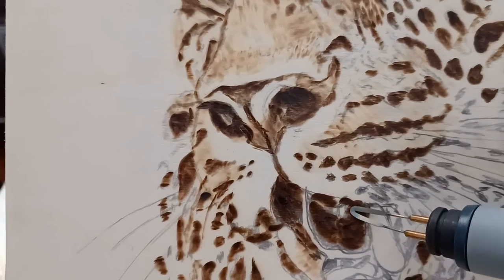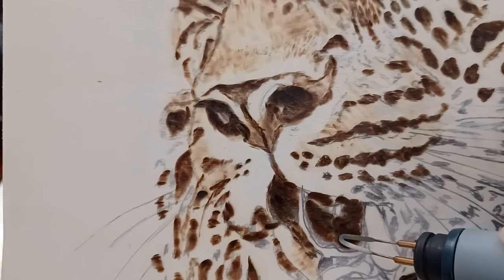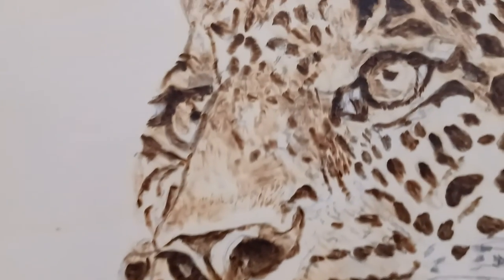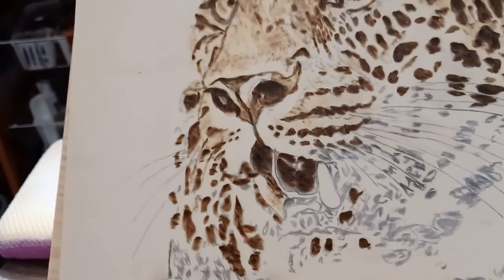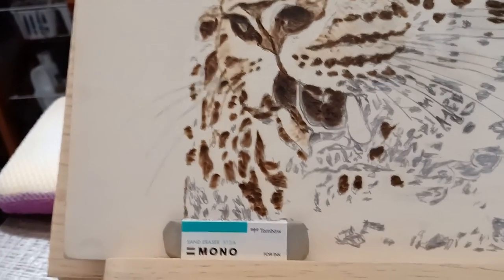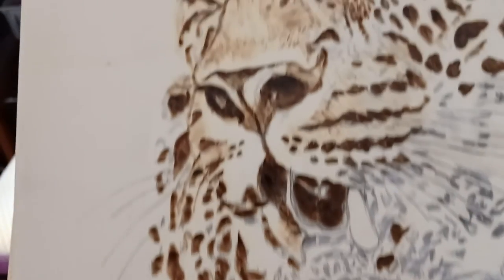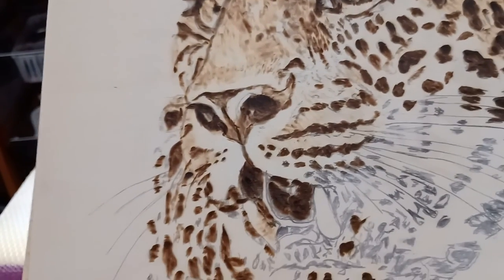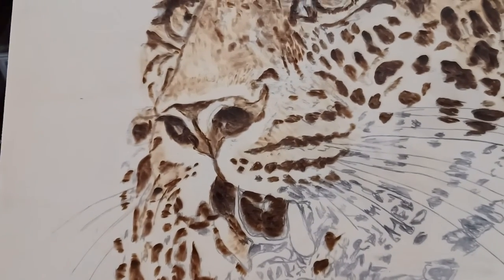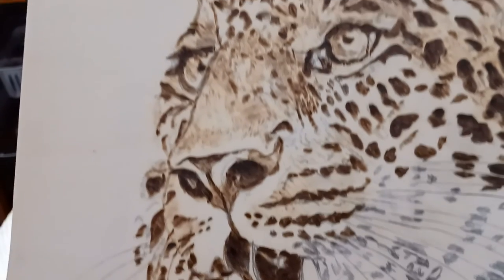I'm leaving the highlights on this piece that I'm working on. I've got quite a few tools, and I also use this mono sand eraser, which is great to use. Thank you everyone for watching — I will be coming back with a longer video next time. Thanks for watching.